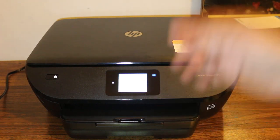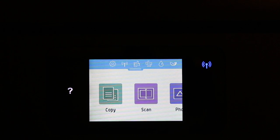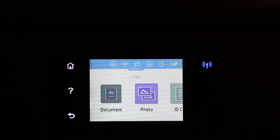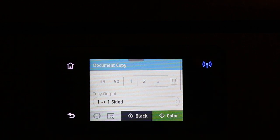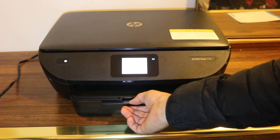Now go to the main screen. You can see the display screen of the printer, so click on copy. If it's a document, then we just click on document. You can choose if it's one side or two sides — I am going to print it one side, in black. So that's the output tray.